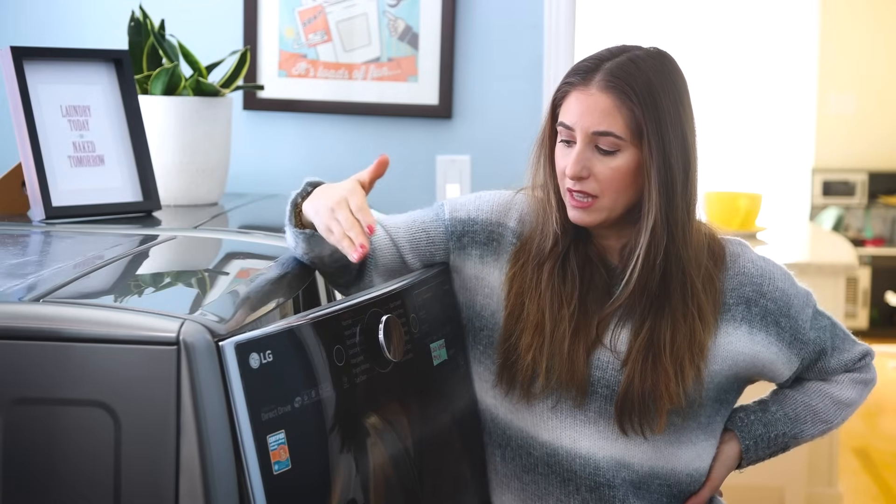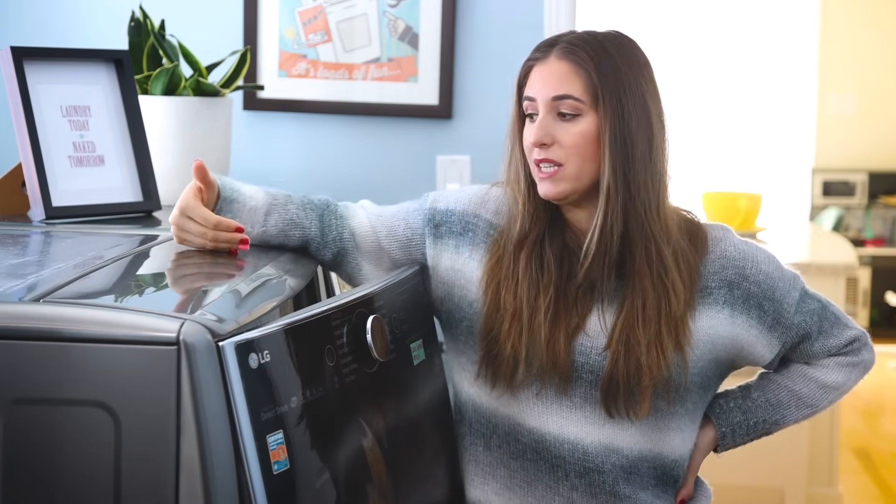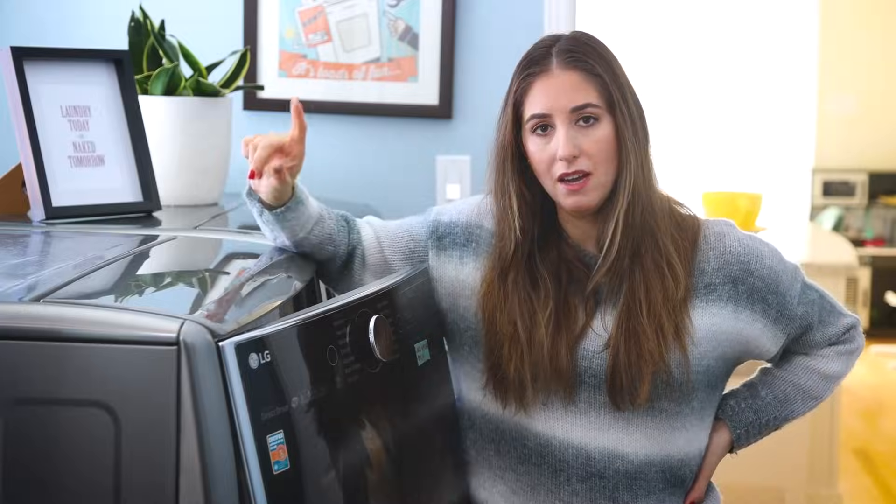On some machines you'll notice that the heavy duty cycle is combined with your white cycle. But if they're separated out, here's the key difference: your white cycle is still going to be a high spin and a long wash cycle, and it's going to use hot water, because hot tends to get whites cleaner and brighter. The thing that the white cycle does differently from other cycles is it has a timed bleach release — so if you add bleach into your detergent compartment, selecting this cycle will optimize the dispensing of the bleach.